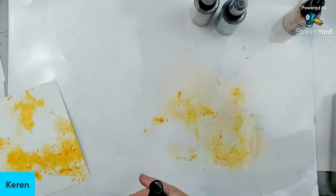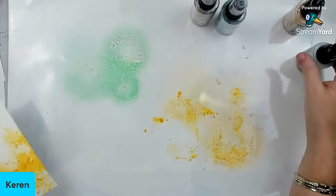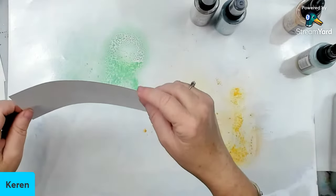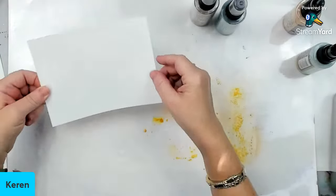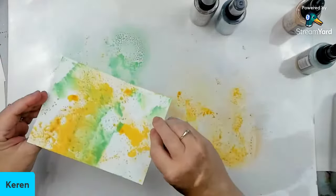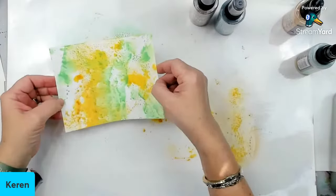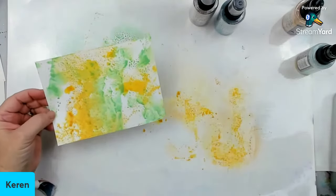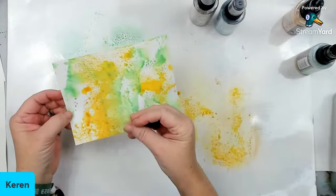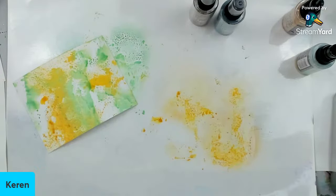Now I'm going to spray the cracked pistachio. What I'm going to do is the exact same thing — grab and don't fully push it into the background, just kind of press. It creates this type of effect. You can move it around in different directions and it will overlap. What's nice about them is that when they react, they basically create really cool effects between them. That's what I love about distress oxide inks — they work really well together.